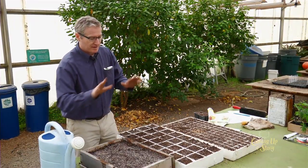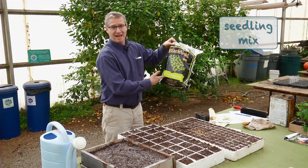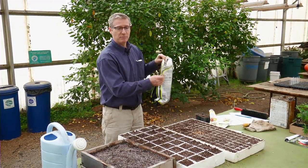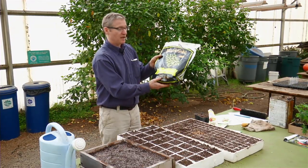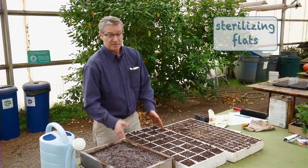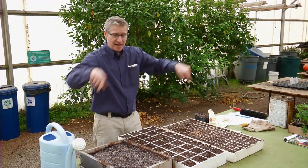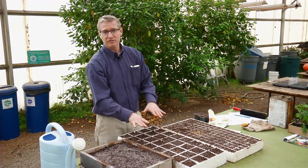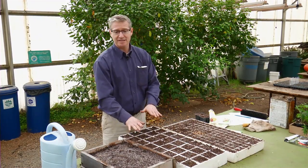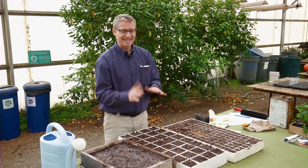One thing to keep in mind with all your flats and materials is to start with a sterile medium. If you use any kind of soil or compost you've made in the mix, you don't know whether it's sterile, and you might end up with fungal problems like damping-off fungus. Any purchased product like this is going to be sterile initially. Also, with these flats, particularly if you've had damping-off fungus in the past, you might want to sterilize them — put them in a big garbage can in a bleach solution, dunk them in, keep them in for about 20 minutes, then pull them out and rinse them off. If you're starting with a sterile medium, sterile flats, and clean hands, hopefully you won't have any major problems with diseases.